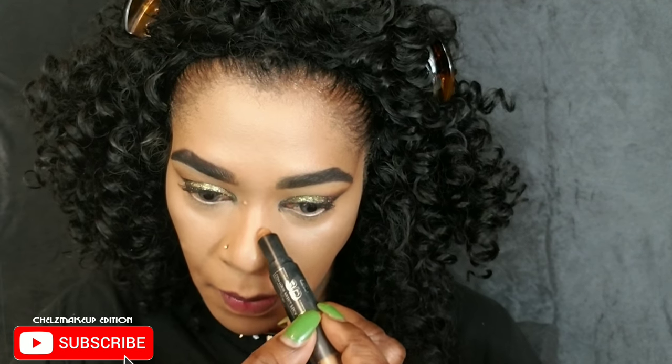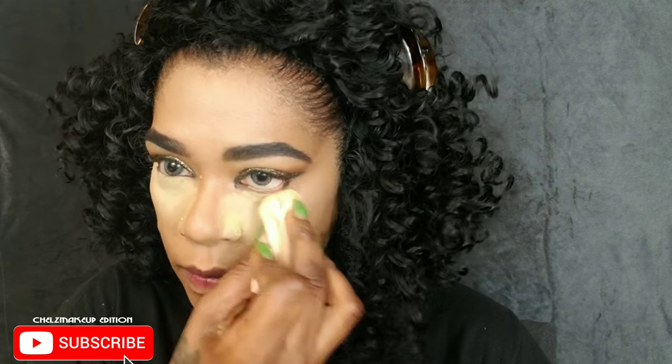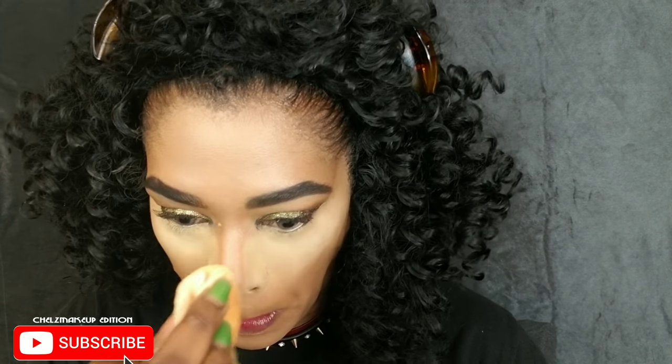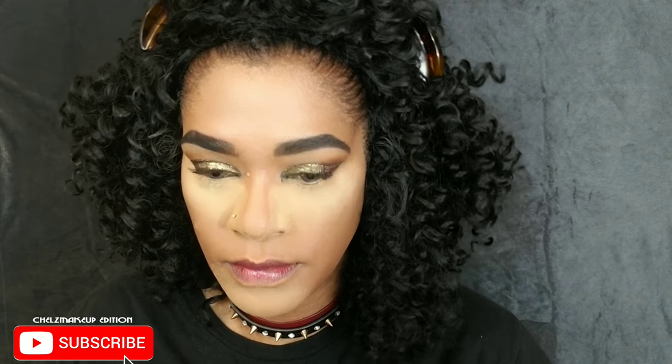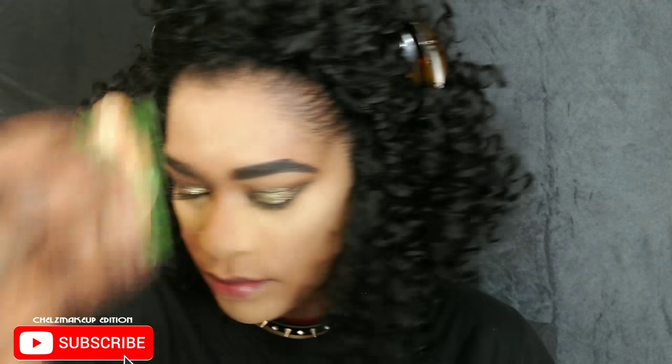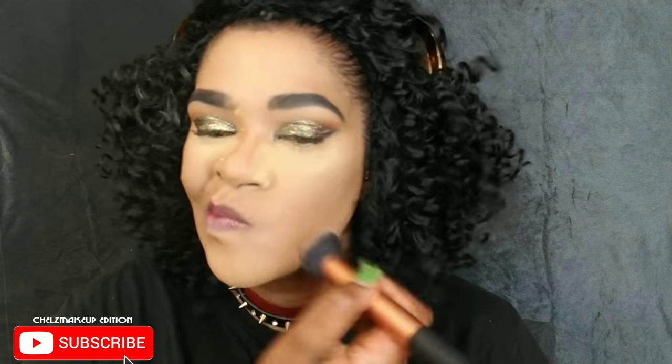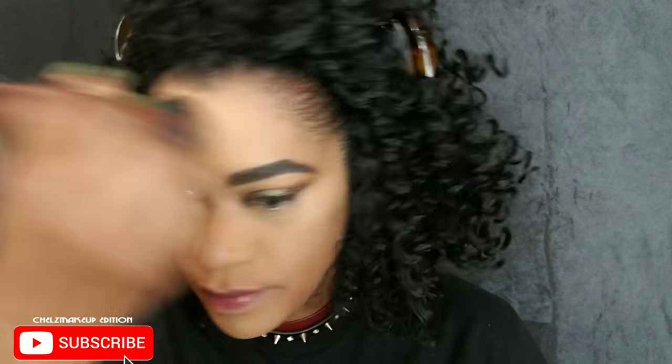I'm adding a little contour to my nose to get that slimmer look — blend, blend, blend. Then I'm using my Sasha Buttercup powder to set everywhere I placed concealer, using the excess to set the rest of my face. After a couple of minutes I'm dusting it off, ready to contour and add some color.